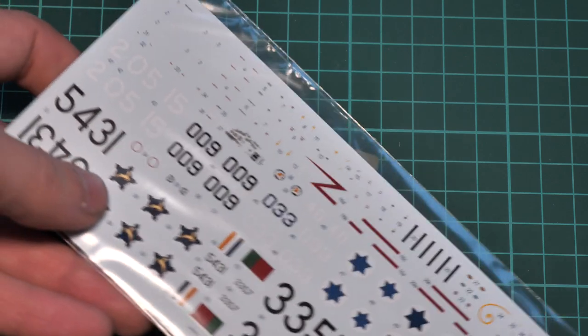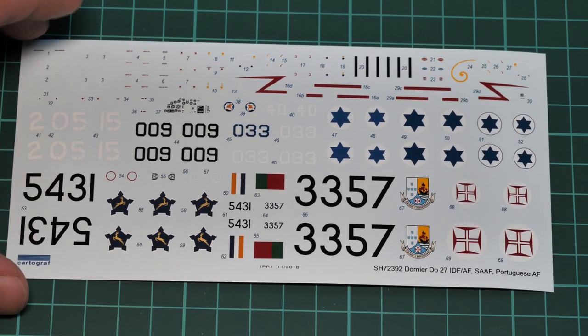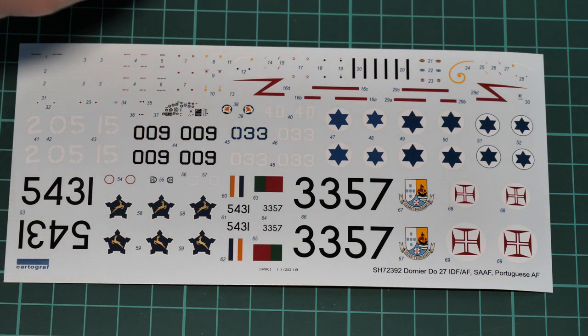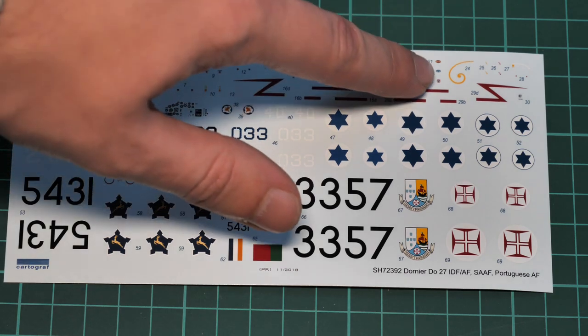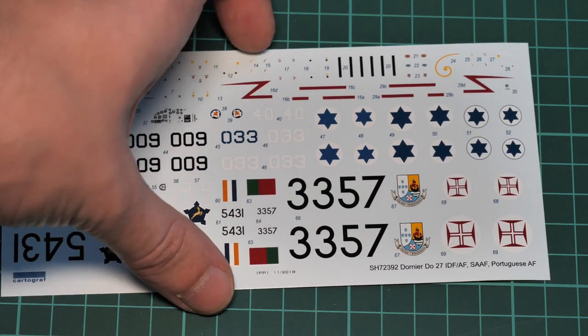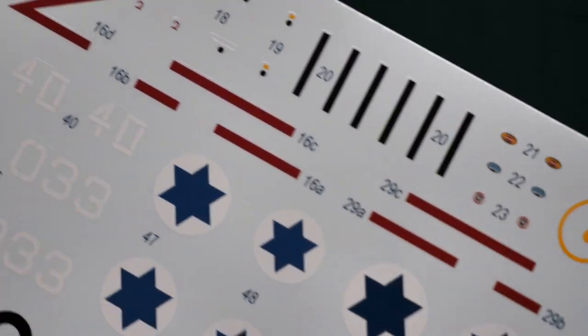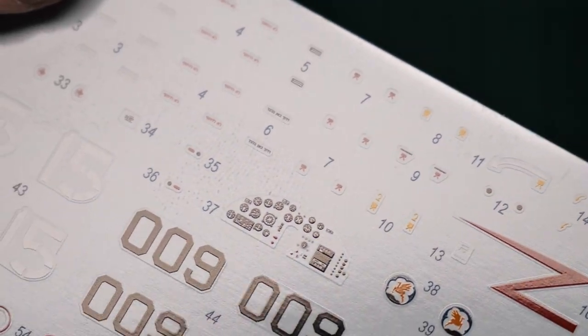Next we have the plastic bag dedicated to decals and the small PE fret. The decal sheet is printed by Cartograph, so the printing quality is really nice — we have decals for the dashboard and a full range of stencils. There are no seat belts included, but at least we have the spiral decal for the propeller hub. Bringing the decals closer, the printing is really sharp — even the very small stencil symbols are carefully printed with no visible problems.